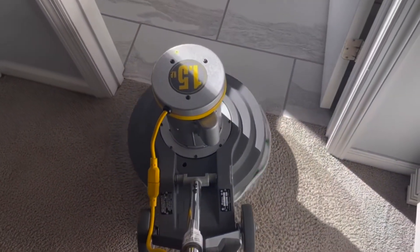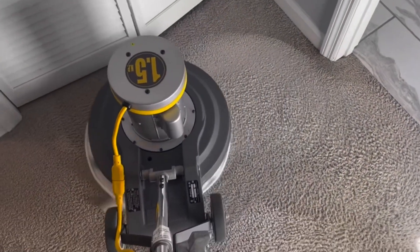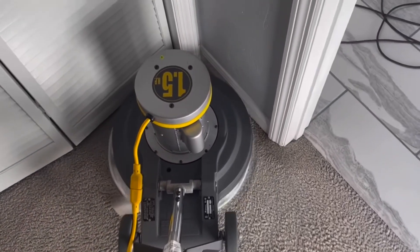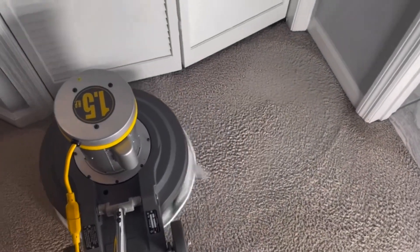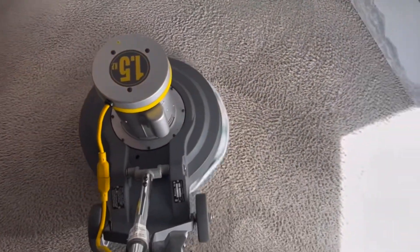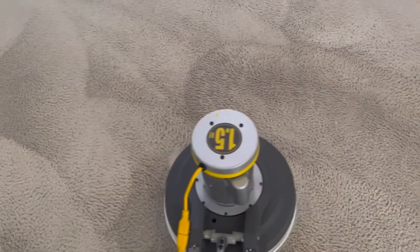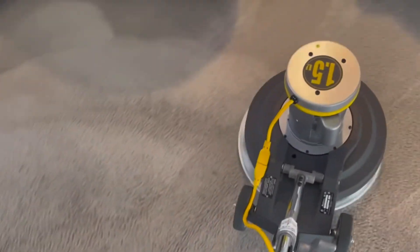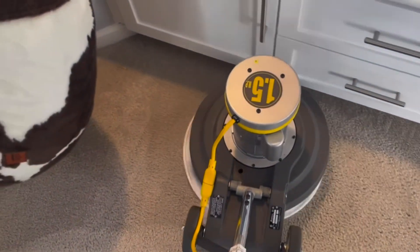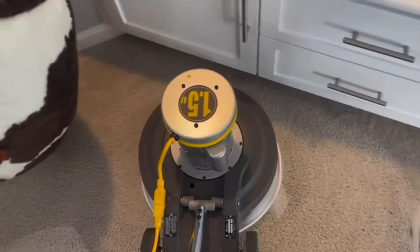These are quite a bit more expensive now. I've seen rotaries run up to $5,000, so keep in mind you don't need a $5,000 rotary to get started. Rotaries last a long time — you can get them used, even from a pawn shop. Just make sure you practice and get familiar with the rotary before you get to a customer's home. Don't use your customer's home as training.